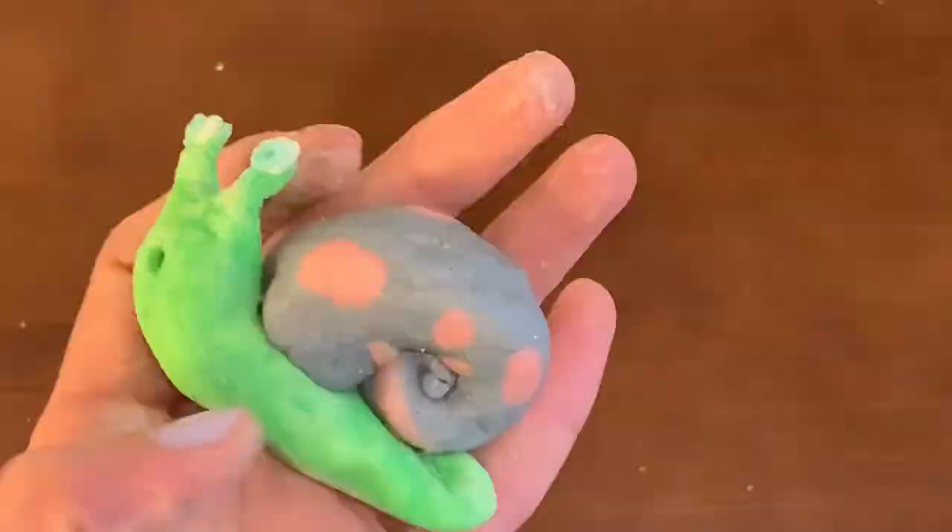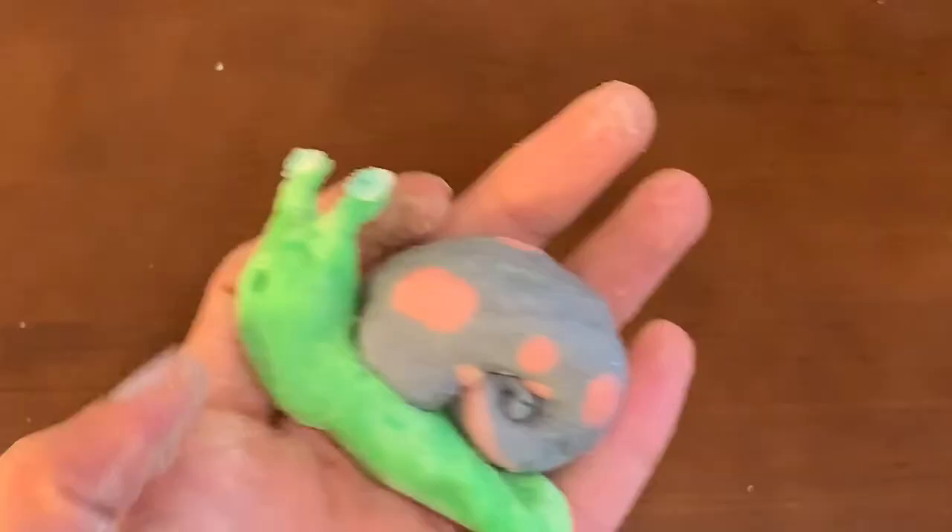We're on to the really cool looking snail! Go ahead and try to make your own and be really creative. What kind of patterns and designs can you put on yours?